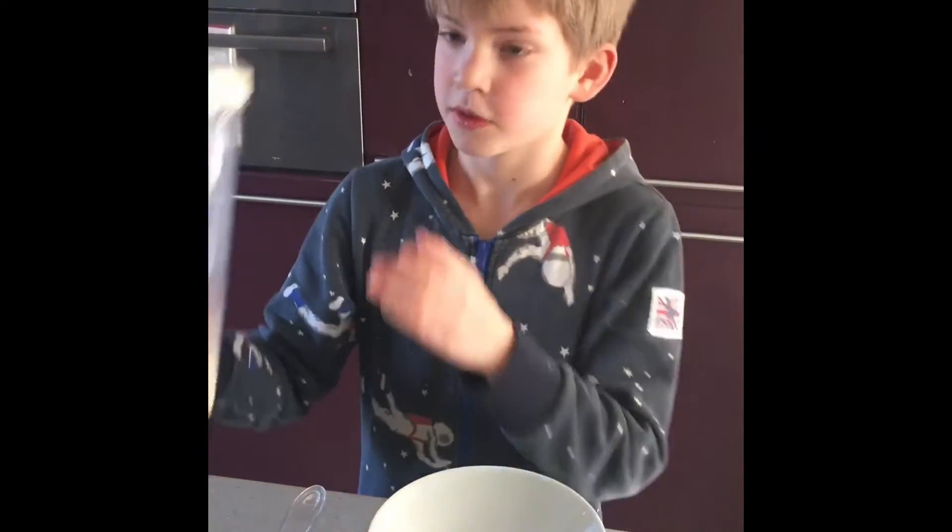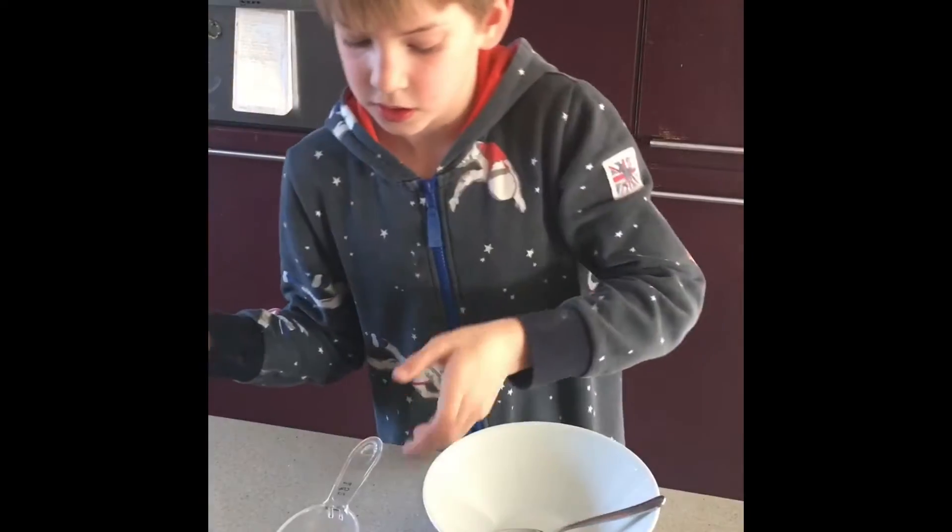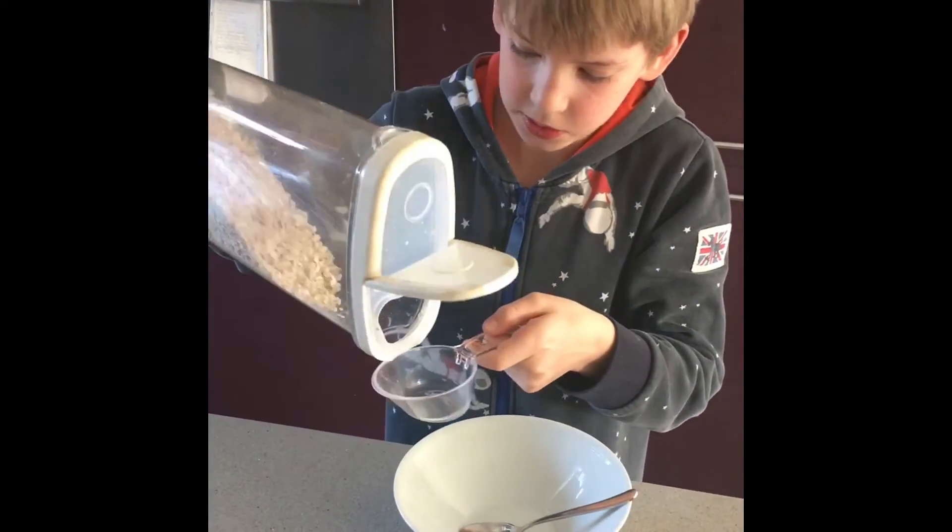Let's get going! First you need to get your oats — these are just standard oats that you can buy in Tesco's. Other supermarkets are available. So we'll put them in our measuring cup.